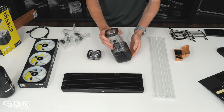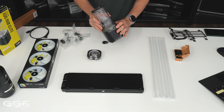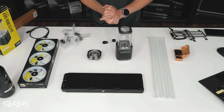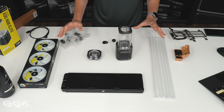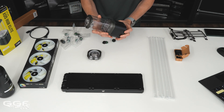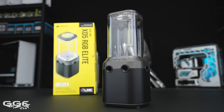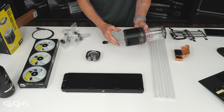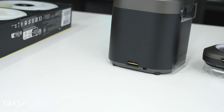Moving to some of the main components: this is the pump-res combo, the HXD5. It's actually been a while since I've used Corsair gear — probably at least five or six years, back before they even had water cooling. This is quite a step up from what I'm used to. One thing Corsair have done really well recently is with the iCUE Link system — you just need one cable to link all of their components.